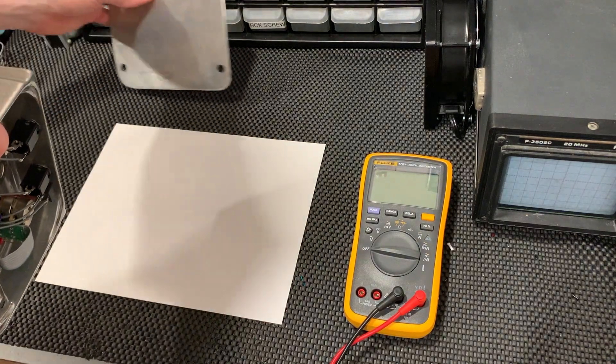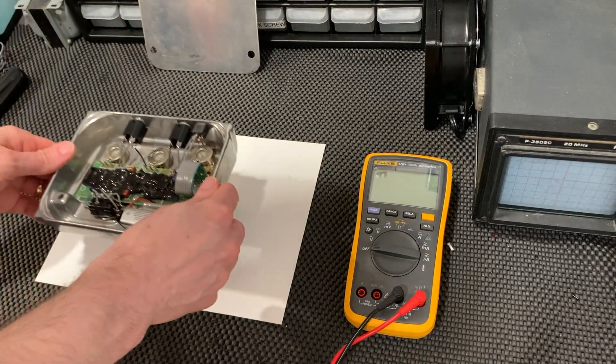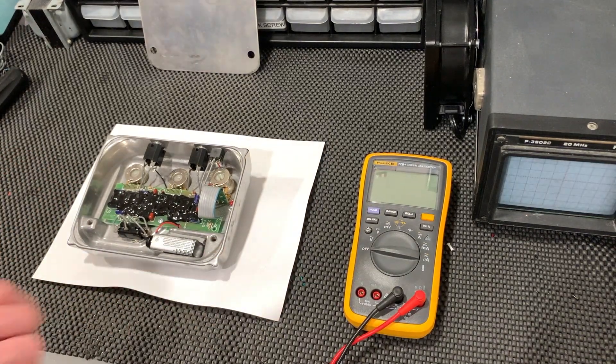The authentic Klon Centaur — we will measure the positions of the controls so that we can match all units as precisely as possible to the same settings. I will notate all measured values in the description below.